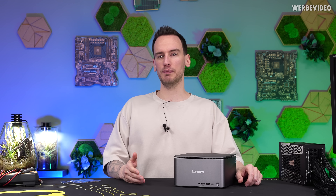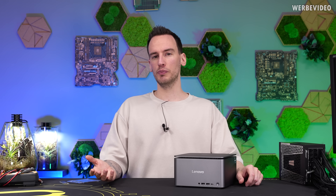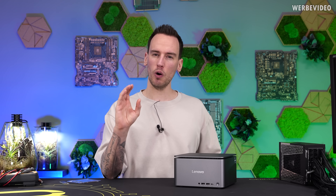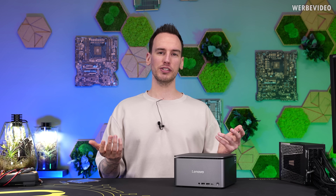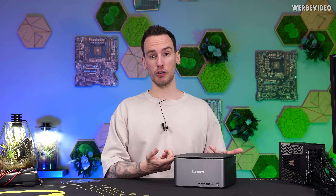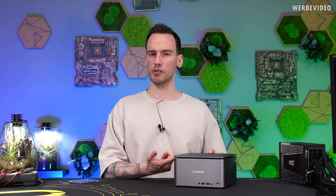First I thought I would just buy a stronger notebook, but a strong and fast notebook is going to be quite expensive. And for whatever reason notebooks always feel a little bit laggy to me. So then I thought I will just get a mini PC — a stronger mini PC, this one — which we will also try to modify a little bit in this video, and this will maybe be the better solution for me.